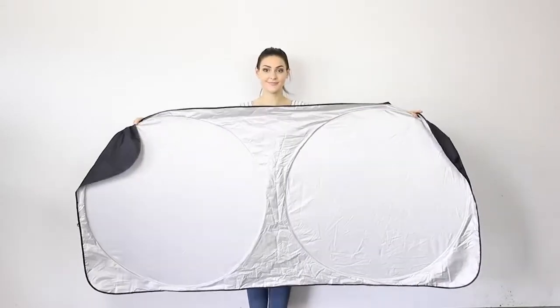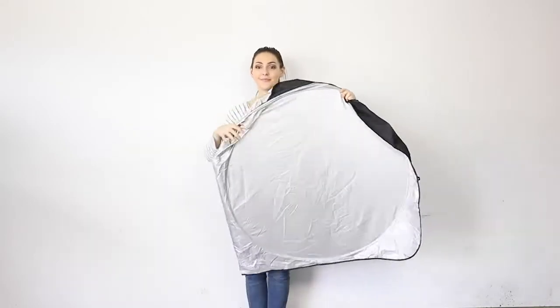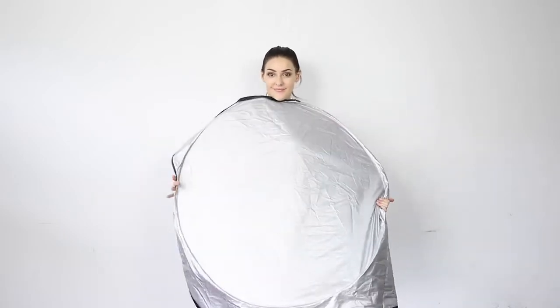First thing you're going to do is hold the shades and keep the circles one above the other like this. Now keep each hand parallel with each other and hold onto each side of the circles. Make sure the elastic strap hangs out.